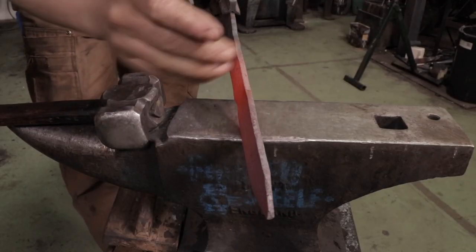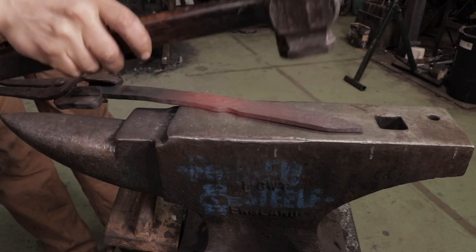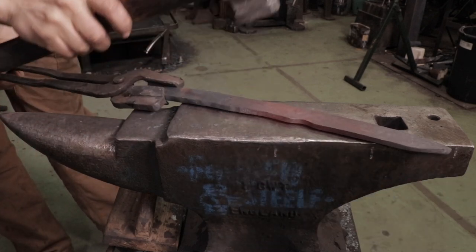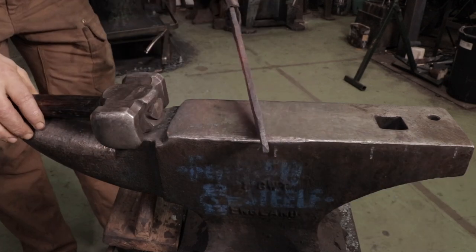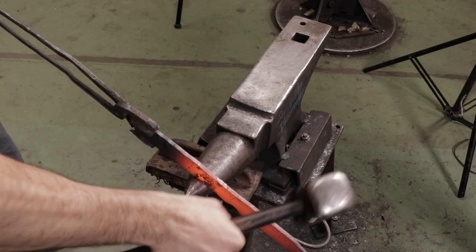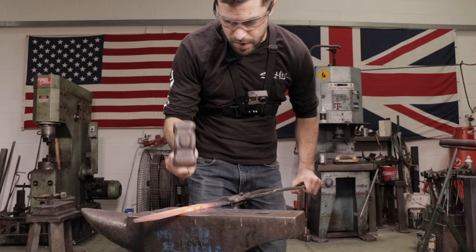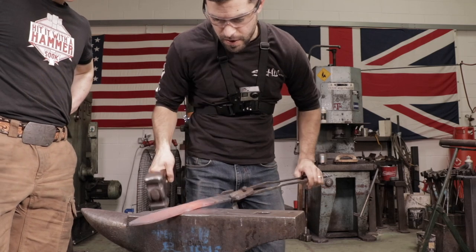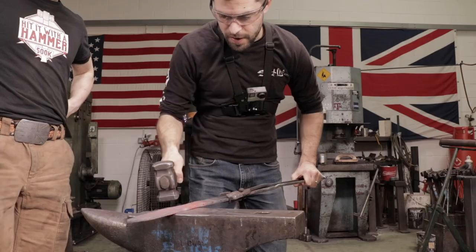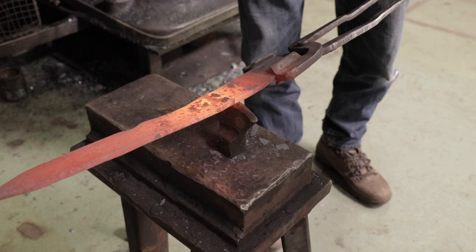We've got a little bit of a bend in here, so what you can do is lay that across the whole length of the anvil and very gently caress your hammer across it to get the straightness that you want. I wish you could feel that groove — I can feel it.